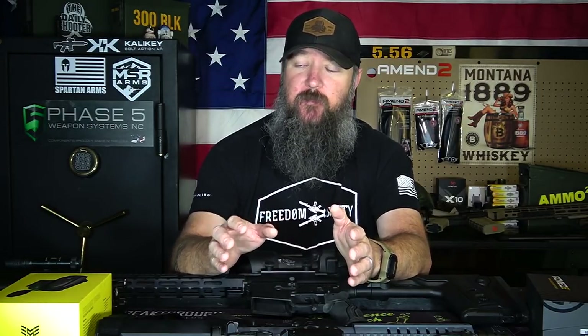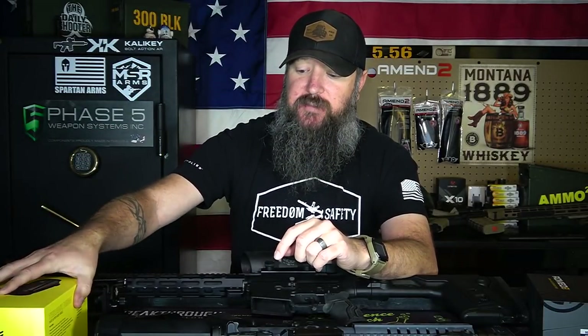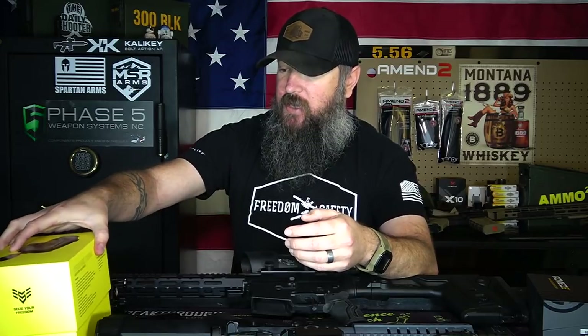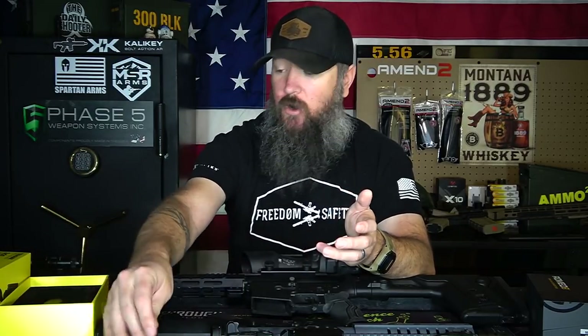There's a big rumor going around that if you get something like a prism sight — this is a Swamp Fox Optics prism optic that I'm going to be reviewing here soon — it's going to have a better reflection and a much clearer reticle and image. Well, for me, not basing this off any scientific evidence but my own personal experience, prisms don't seem to appear any better than a typical red dot for my astigmatism. What appears better out of a prism sight is that they usually have some type of etched reticle.